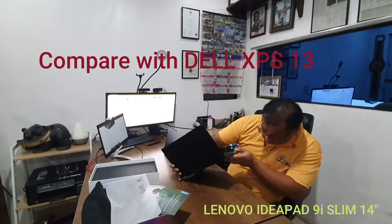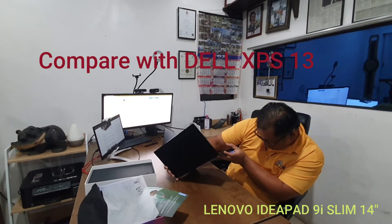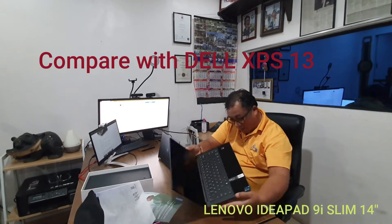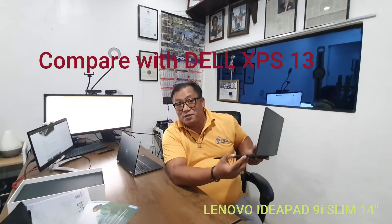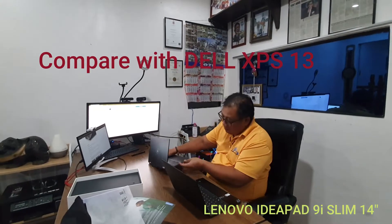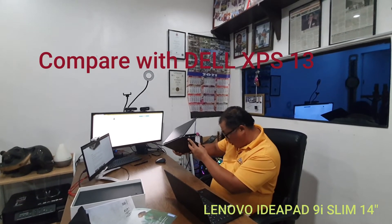The left side ports are all Type-C, and we have the headphone jack. The right side has a slide-on button and another Type-C port. For the Dell, this is the power and power jack button.